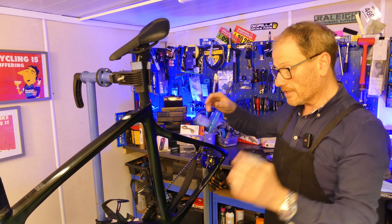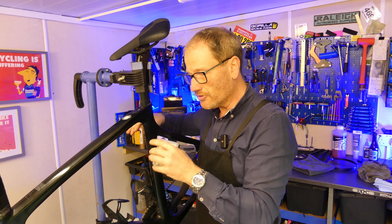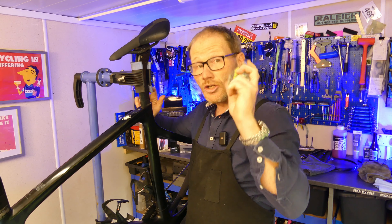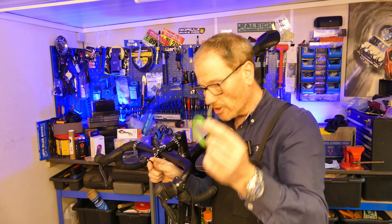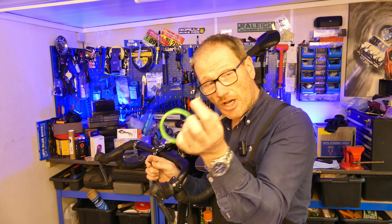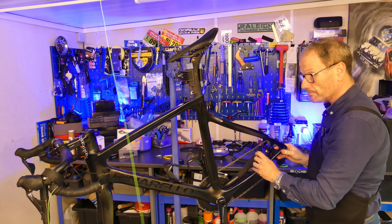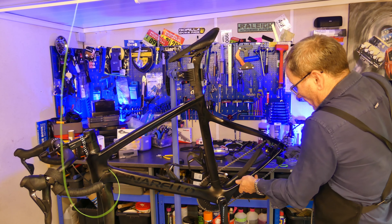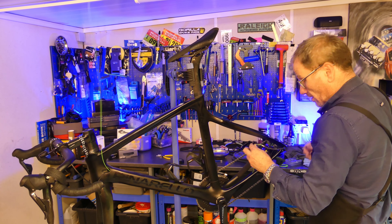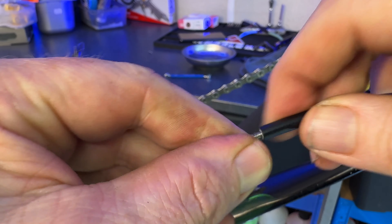A must-have tool if you've got a frame that's internally routed is one of these — the internal routing kit. If you look after your own bike and it's internally routed, you would be crazy not to own a tool like this. The internal routing kit comes with various types of wires with various types of connections. This particular one is a threaded connection — you get one end of the wire and screw it to the old hose. So it's attached very firmly to the hose. Let's feed it through the frame, and there it is at that end — simple as that. All we need to do now is get our new hose, attach it to this end and then draw it back through.